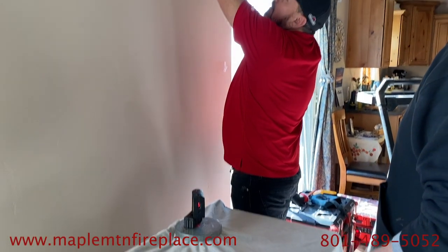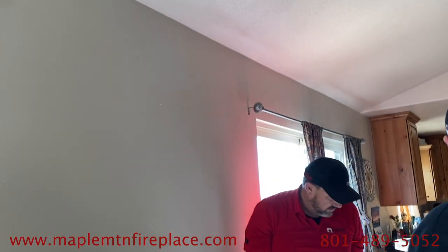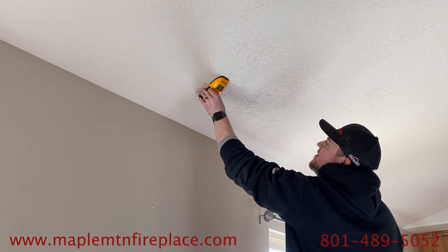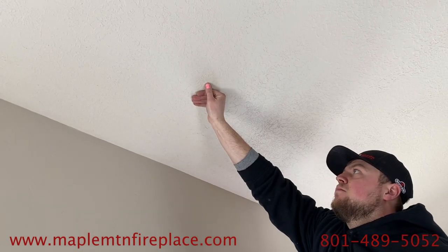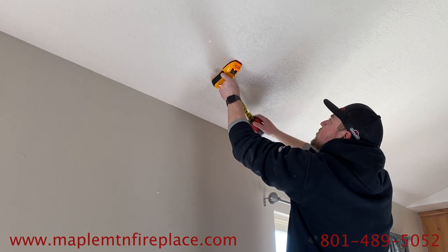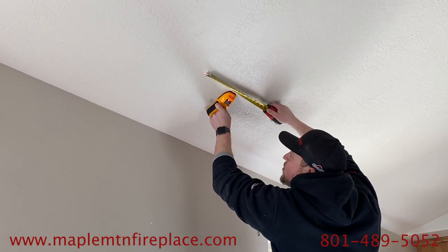So now we're setting up the laser to give us a nice center mark. We've already checked it with the stud finder and we're right between the trusses. So now we can lay it out and mark for cutting the hole with a support box.